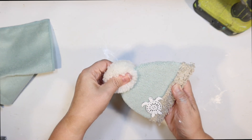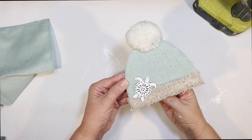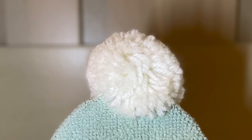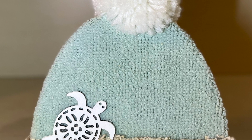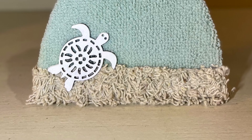I think this looks so cozy and cute — I love the subtle coastal vibes with the sea turtle and the beachy colors. This is how it turned out: you can see that microfiber material looks nice and fuzzy, and so does the bath mat material. I think it's really fun.